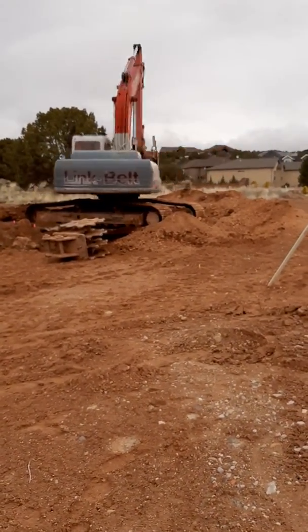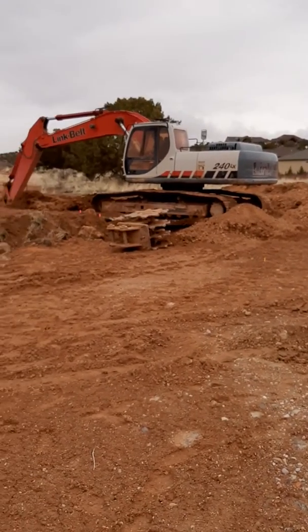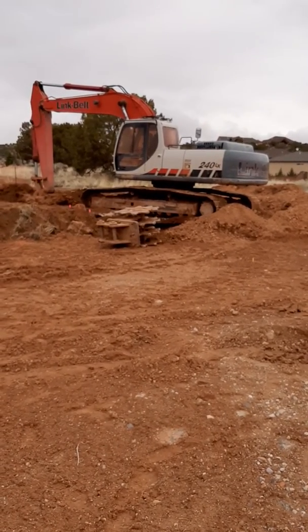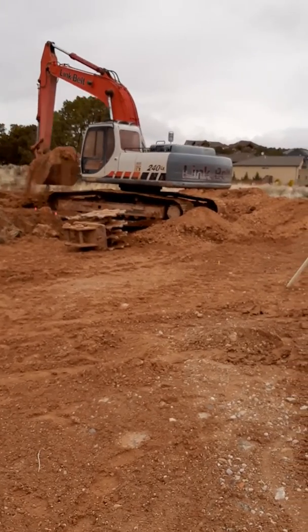Hi again! Jim had asked me to move to this spot where you can have a better view of the excavator digging and dumping the dirt on the side.